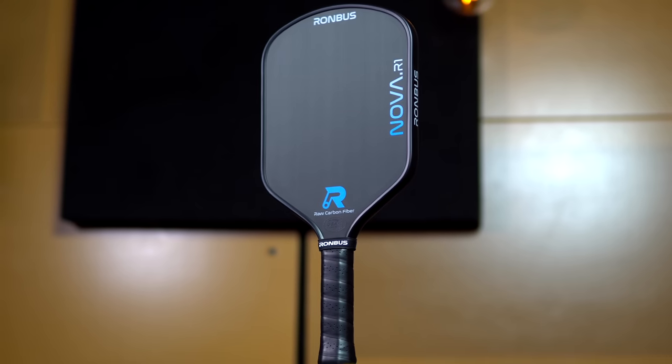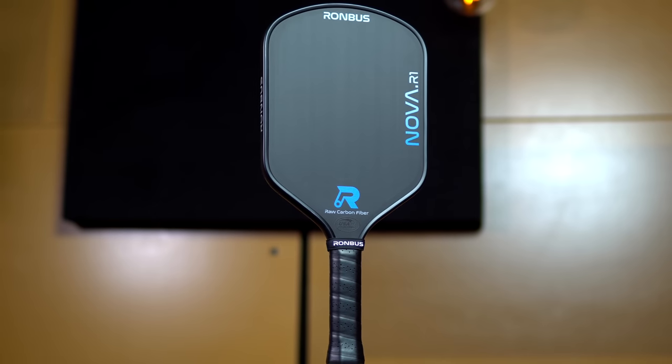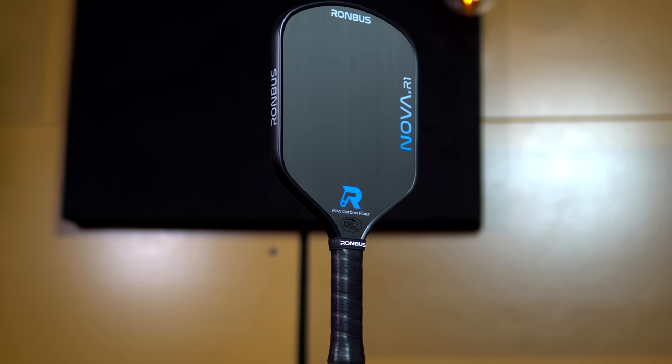Hello friends, today I'll be reviewing the new Rhombus R1 Nova, to be released on August 19th. The Nova is basically the Pulsar — Rhombus' thermoformed paddle released earlier this year — but with the addition of one key technological innovation that seems to have solved the whole delamination and core corruption issue. So let's dive in and take a look.